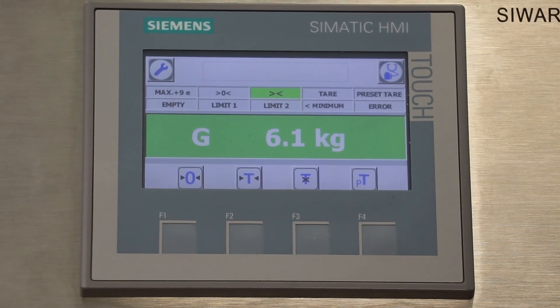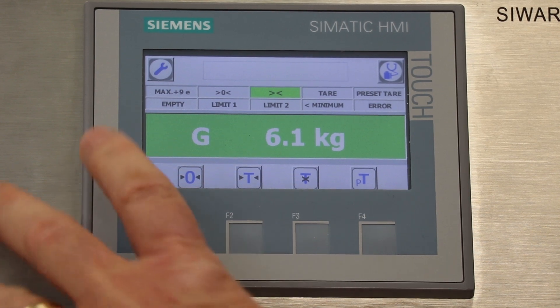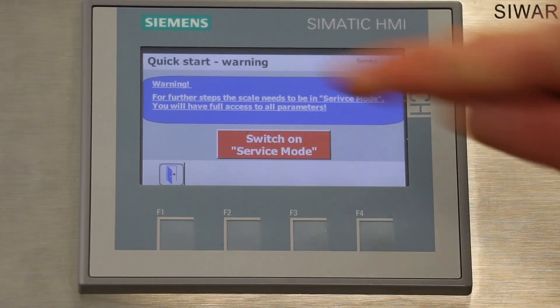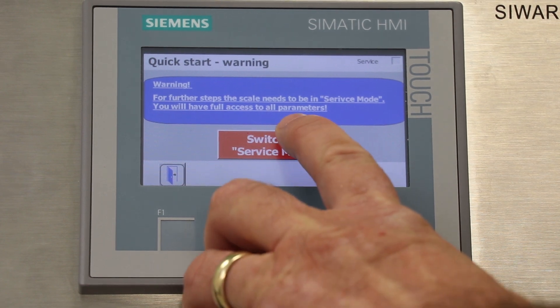The Cyprix WT231 has a graphic display for easy setup. To start the setup we'll touch the wrench in the upper left corner. Next we'll select Setup and then Quick Start. To change any parameters in the WT231 you first have to enter the service mode. The service mode can be password protected to prevent accidentally changing a parameter that might affect the scale's accuracy. I've disabled the password feature in this unit so we can go straight into the service mode.